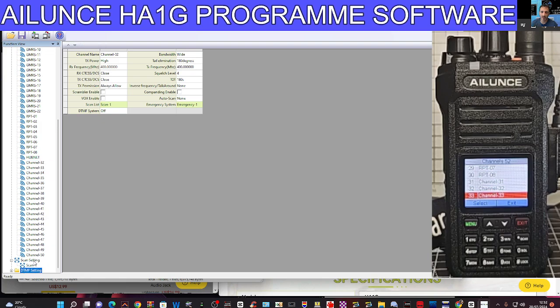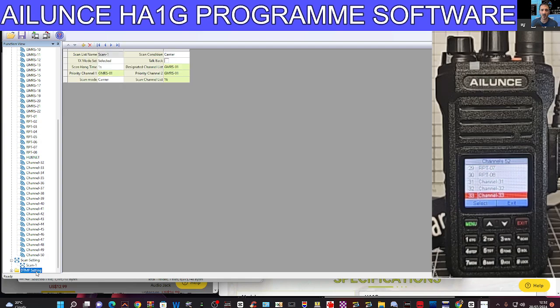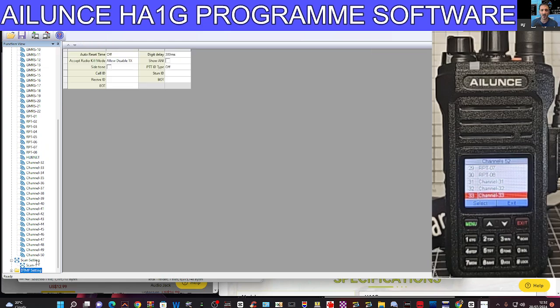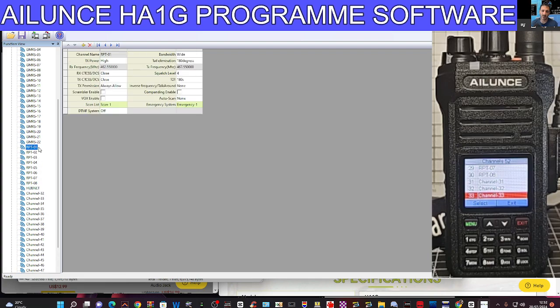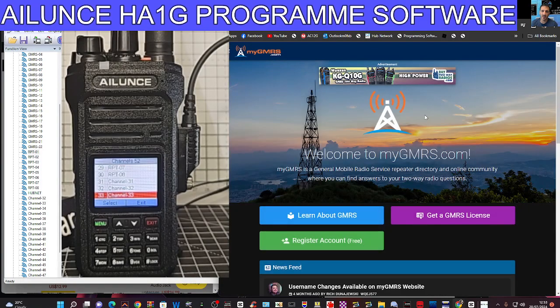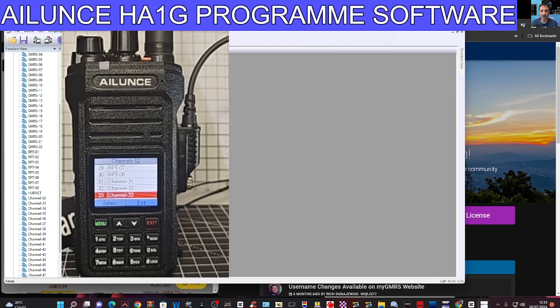You've got DTMF settings here, scan settings, DTMF list if you need that. And don't forget with GMRS you can use repeaters — there are dedicated repeaters here. I recommend you look up the website called MyGMRS because there are loads of repeaters listed there and loads of how-to's, with a lot of people linking into it. I'll put all the links in the description as well.